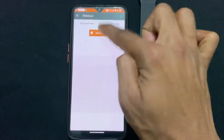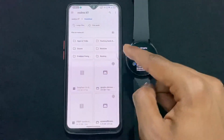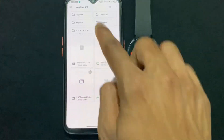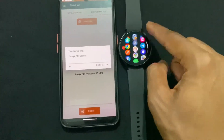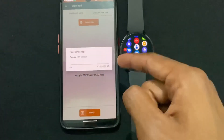Now open Easy Fire Tool setup, click on 'Select Application from Custom APK', and select that downloaded application which is PDF Reader Watch 4. Just select PDF Reader, then click on Install, then click on Yes. Now wait for the file to transfer — it will take some time.